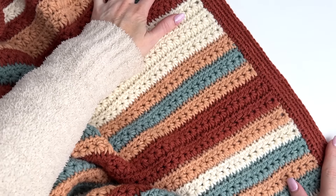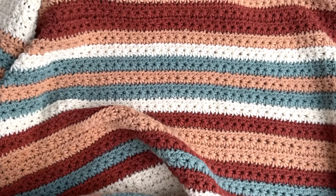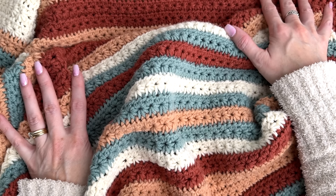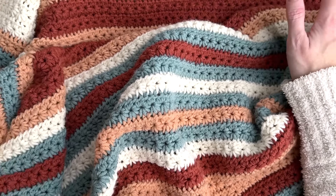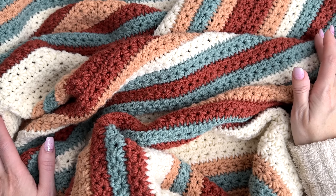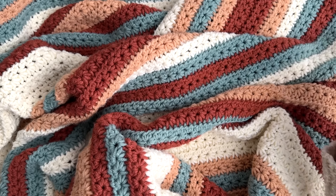Once you finish, you have this beautiful border. The final step is to block your blanket — that's really going to give it its perfect shape. Submerge the blanket into some lukewarm water with a little bit of dish soap, baby soap, or wool wash, which I have linked on the blog and in the pattern. Allow it to soak for around 25 minutes. Take it out, remove any excess water, wrap it in a towel, and then block it out to measurements. That's going to give your blanket that nice finished look. Thanks so much for watching — I hope you enjoyed this tutorial. If you did, please give this video a thumbs up, subscribe to my channel, and tap the bell to stay updated. Make sure to check the description box for all the links. Thanks so much, guys — have an awesome day.